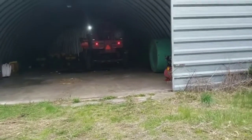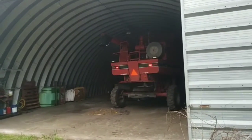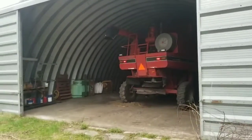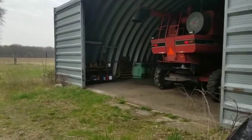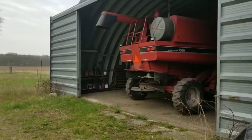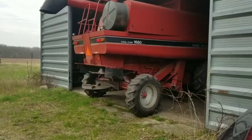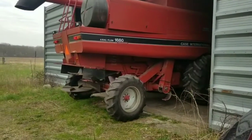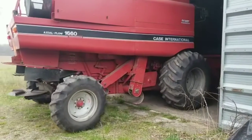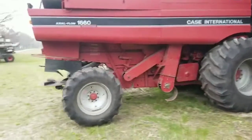Now we're getting the 1660 out. We've got to do some work on this one this summer. It's pretty much gutted inside — we've got the concaves all out of it and the key stock grates are all out of it. They broke the last couple rounds last fall picking corn. So we've got to order them all new and put them back in. That's why the spreader was off of it too.